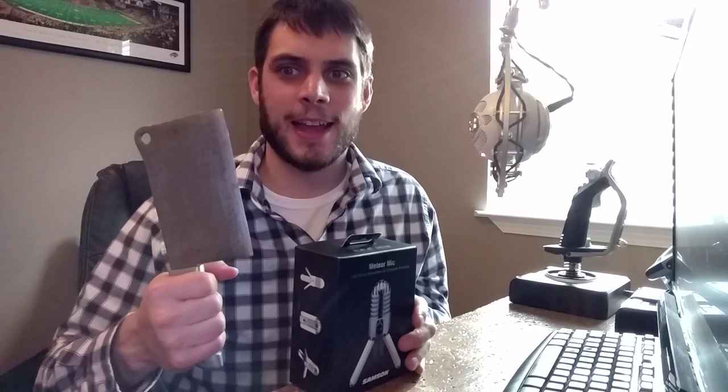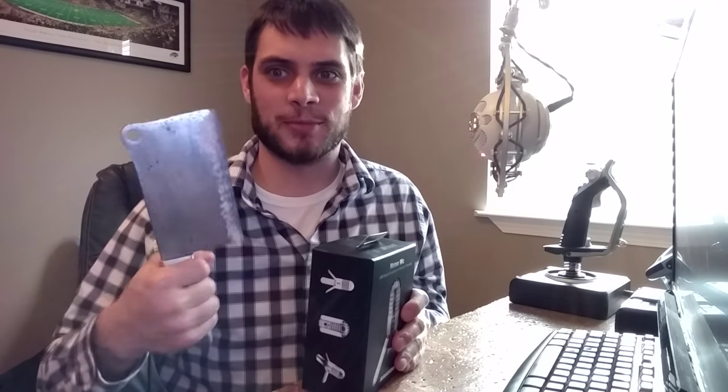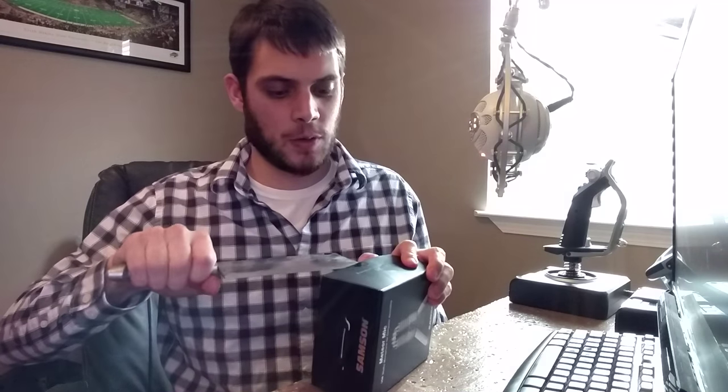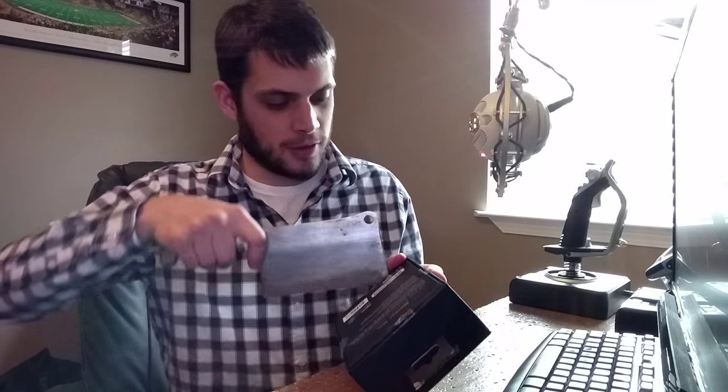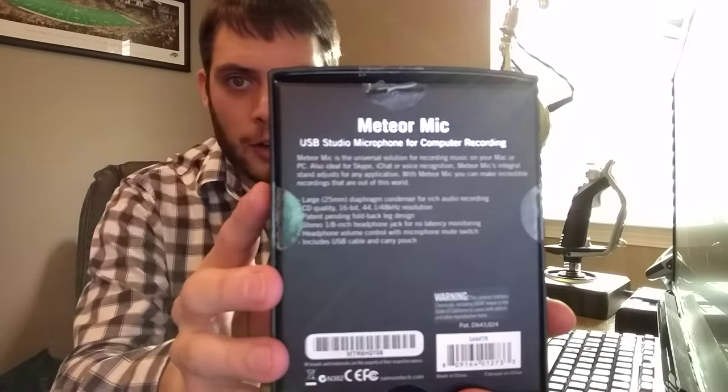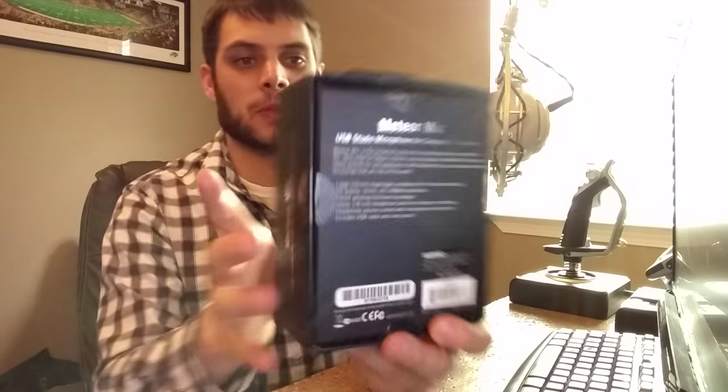I've got my handy-dandy knife — this is actually a family heirloom, surprisingly. I get a giant cleaver that was handmade and probably used for cleaving. We're going to unbox this. It comes with four little plastic things on the back. I don't know if that's backwards or not — I might have to flip the video.